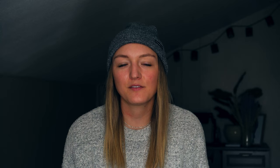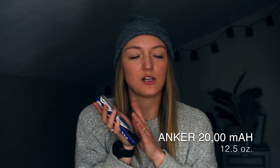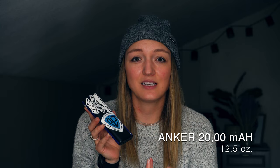Moving on to electronics — not including camera gear. First, my Anker 20,000 mAh portable battery, which I used on both the PCT and CDT. It's heavy but with all my electronics I liked having the peace of mind. The longest stretch without town was nine days through the Wind River Range, and it lasted that entire time — I ran out of battery but none of my devices died, and it was the day before we got into town. In the future I might consider something smaller; a 15,000 mAh might be the sweet spot.